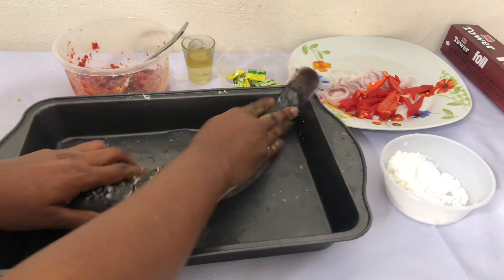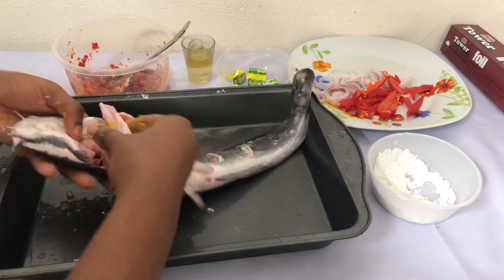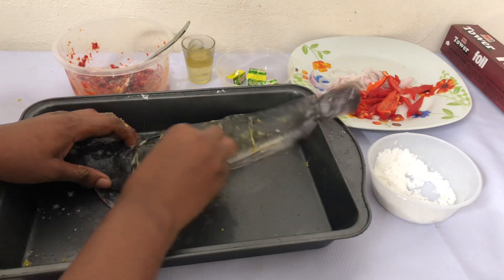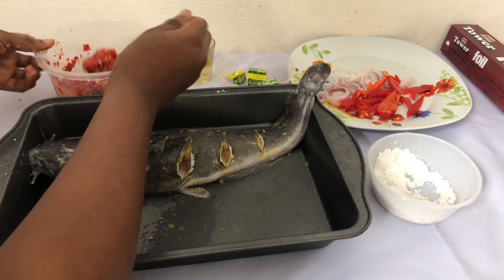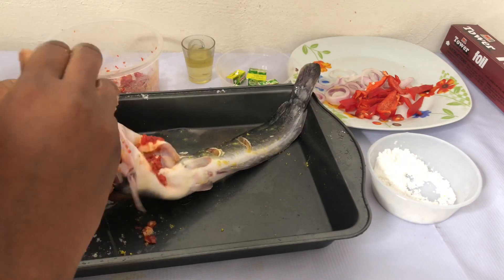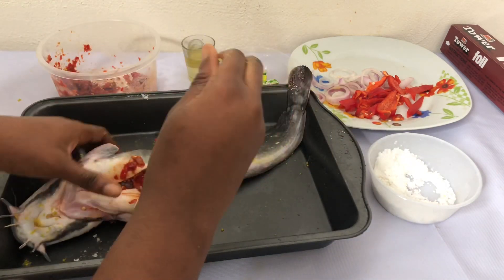You want to massage your fish with salt and also Maggi first before you add anything else to it, so that the flavor can enter into the fish. Then I'm adding my pepper mix — I mixed the pepper with cooking oil, Maggi, and salt.